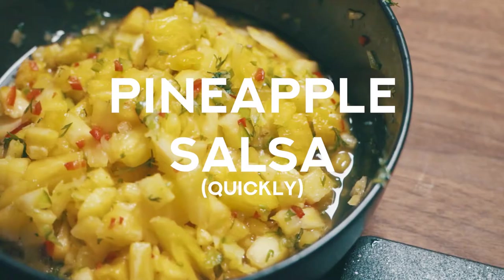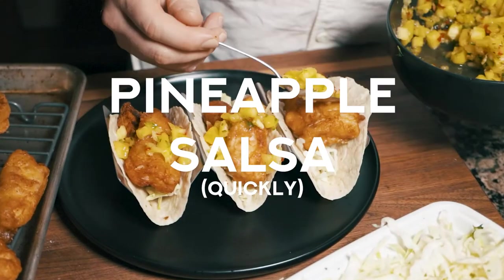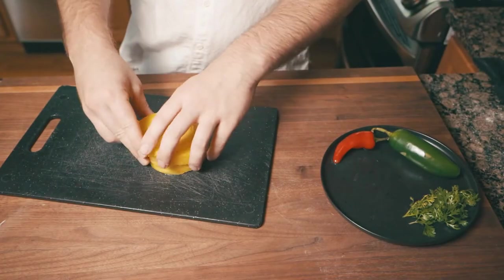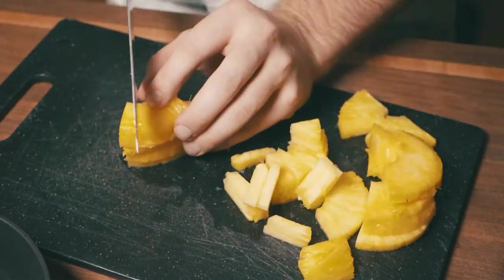Let's make some pineapple salsa. All right, gang, let's get started on this pineapple salsa. I wanted this video to be under two minutes, and I already wasted 30 seconds on that stupid beer chug intro.